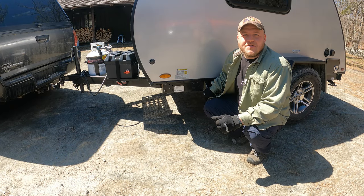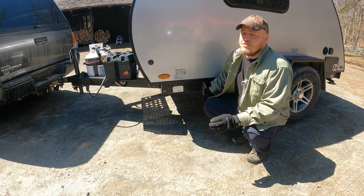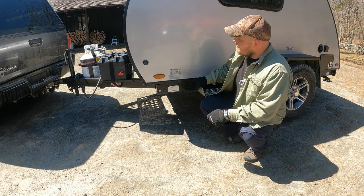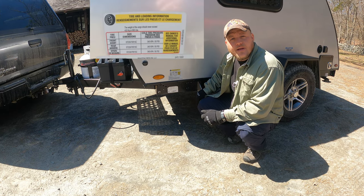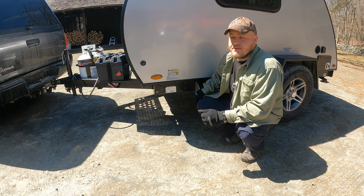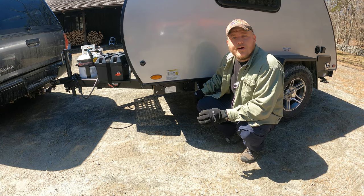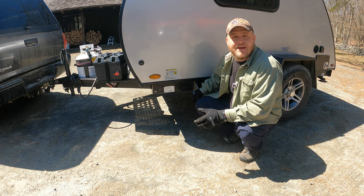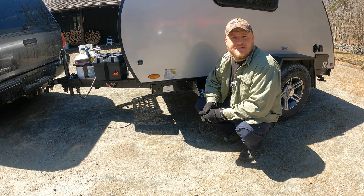To get this job started, the first thing we need to know is what the manufacturer's recommendation is for tire pressure. We can find this on the sticker on the side of our camper, in the owner's manual, or with a quick Google search. This particular camper requires 50 psi — that's pounds per square inch, or the amount of air pressure maintained inside our tire.